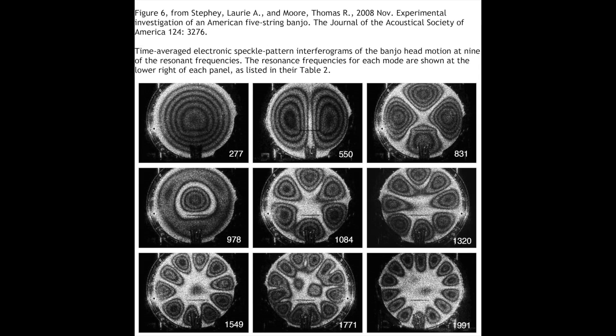In general, the higher frequency modes have peaks located out near the edge of the head with not much head movement in the center. In contrast, the lower frequency modes have patterns with movements that extend into the center of the head.